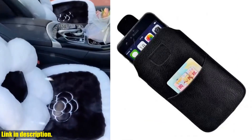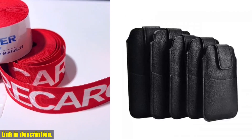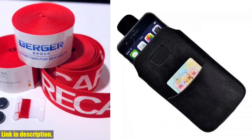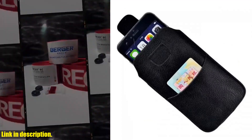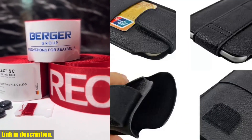This pouch comes in four different sizes, so you can find the perfect fit for your phone. Whether you have an iPhone, Samsung Galaxy, Xiaomi Redmi, Huawei Honor, Oppo, or Moto, we've got you covered.